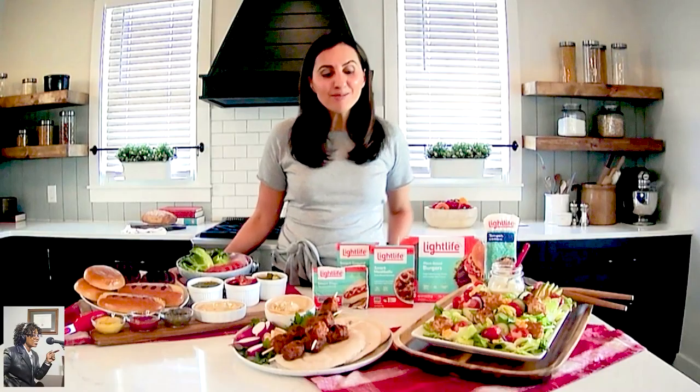Where do you want my audience to go to get more information? Absolutely — you can go to lifelike.com. They have all their different products there so you can see all the different varieties of plant-based proteins they have, and they also have recipes for using some of these products. And if you want some of my recipes as well, I'm Feel Good Foodie.